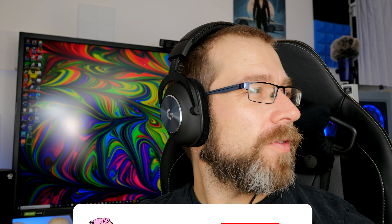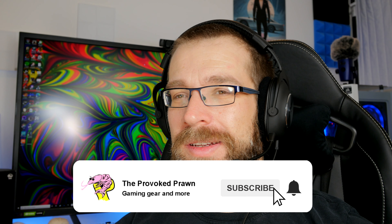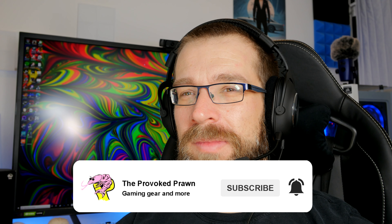Hello, this is the Provoke Prawn and this is the Logitech G Pro X — an affordable, comfortable and interesting gaming headset from Logitech. I've recently unboxed this headset and I'd recommend checking out that video because you get close-up views of the headset and a nice look at all the different things that you get in the box. But this is going to be a review video to talk about how I feel about the headset now I've had a bit more time to play with it and whether it's worth purchasing.